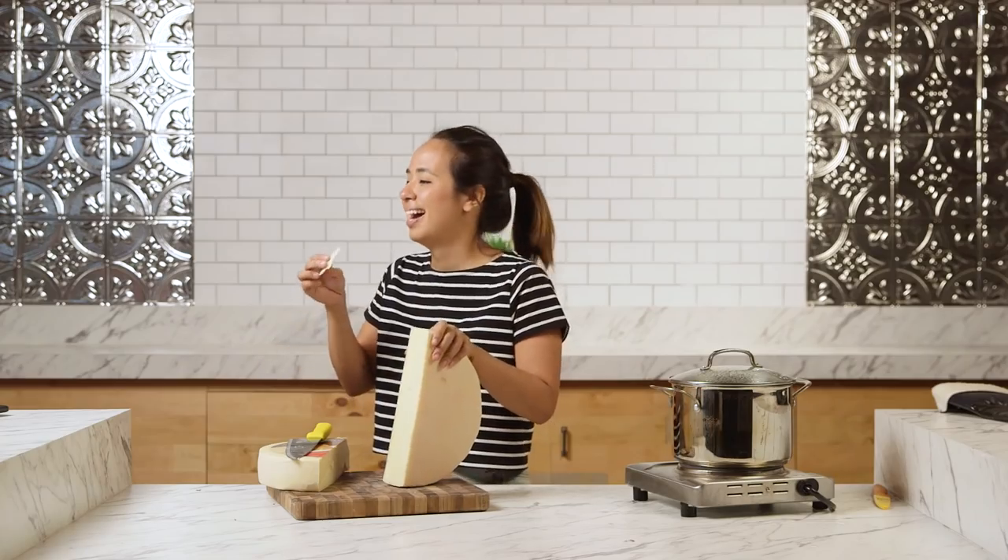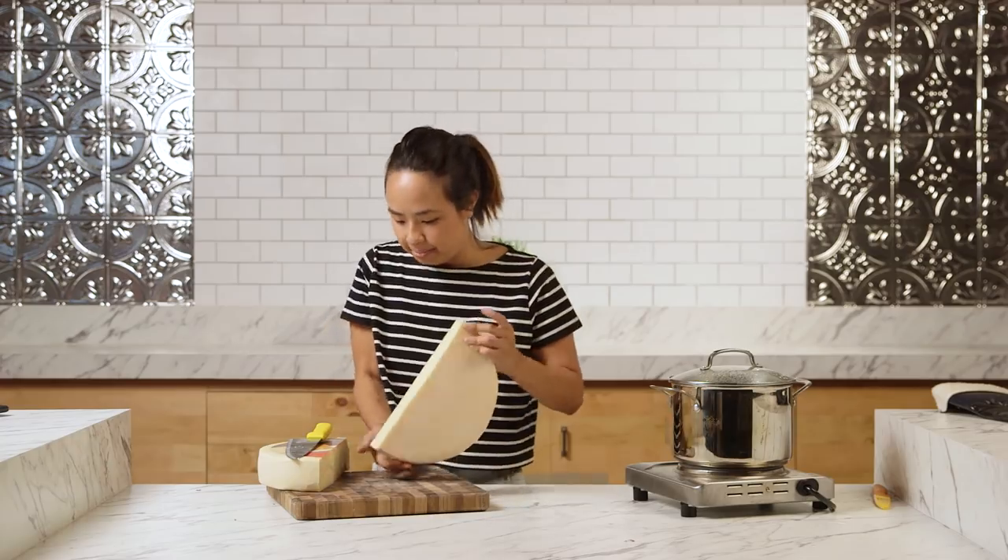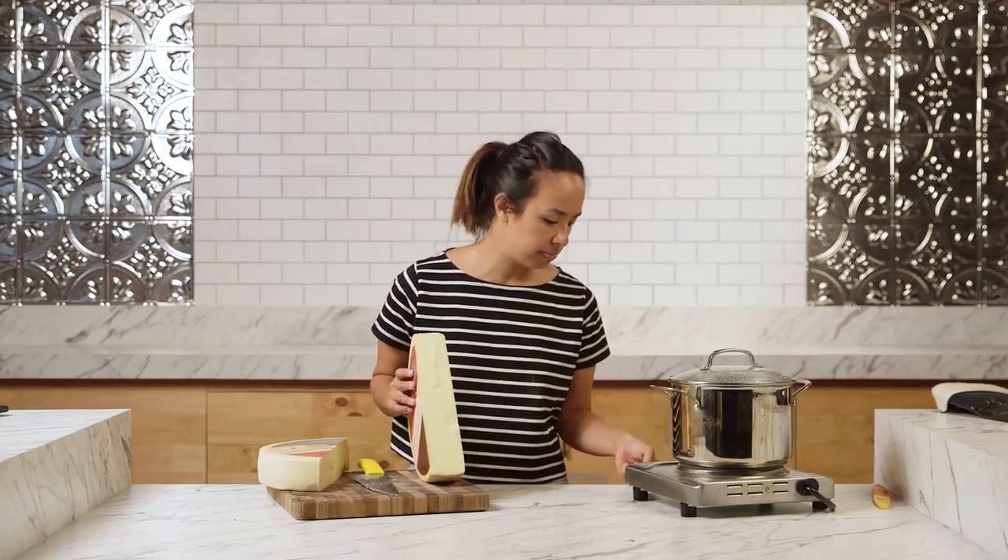I'm gonna try a little bit of it because I'm curious. I don't know if I like it. I'm gonna give some to Adam. This is very sharp. Oh, this is boiling over.